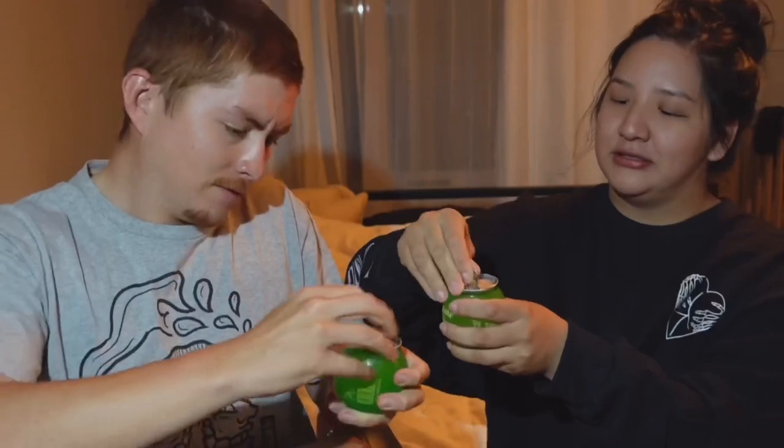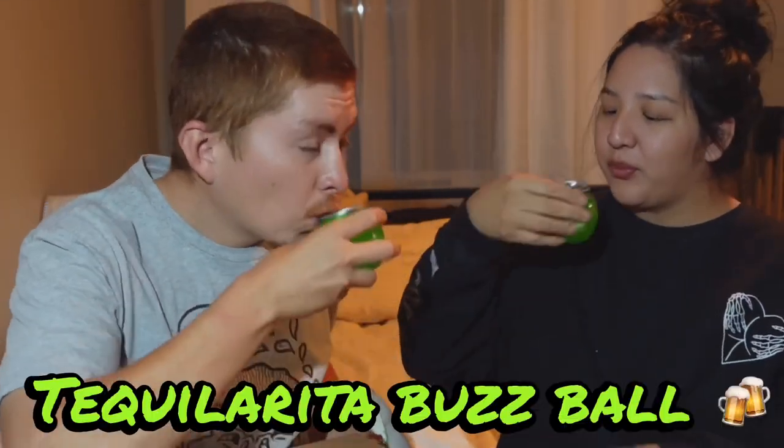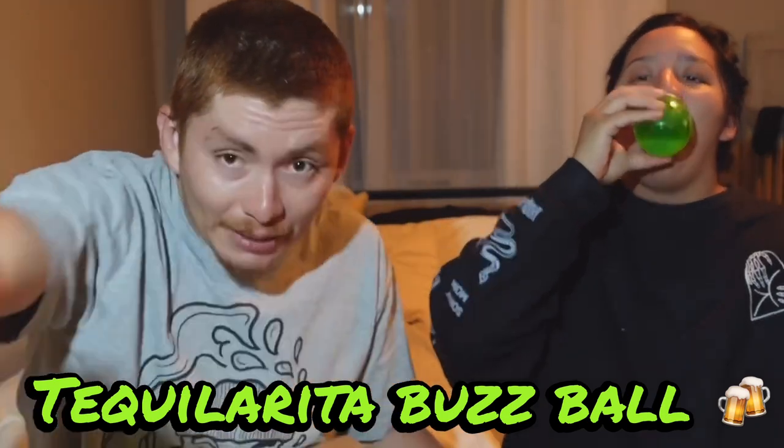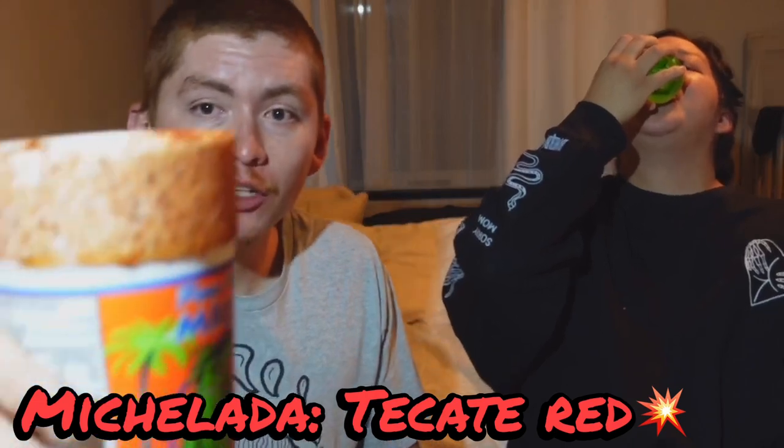Alright guys, enjoy! I'm going to unbox this Tackle Warehouse package — a lot of goodies in here. We're gonna start with the buzzword. I've been waiting for this fall care package number two.